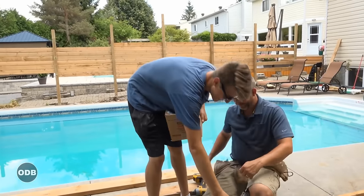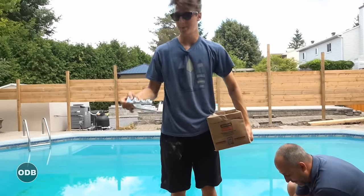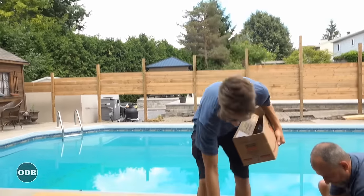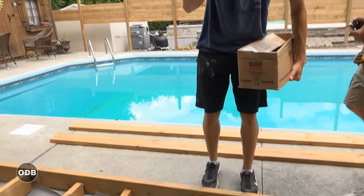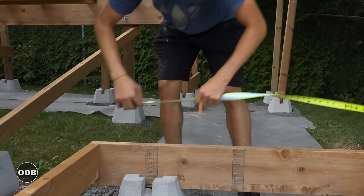I'm putting these joist hangers just on the top of the wood, so when I go by and screw them in, it's really easy to go from here, flip them upside down, put the wood inside, and then screw them in simultaneously. It should be pretty quick and fast.